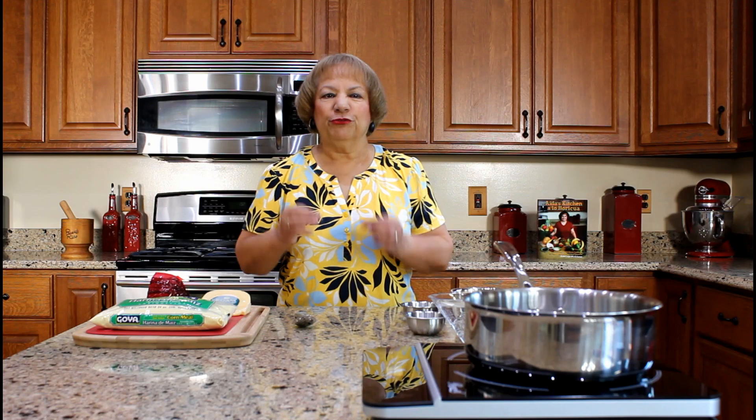Hola, welcome to Aida's Kitchen. Bienvenidos. My name is Aida Lugo McAllister and I am going to demonstrate how to prepare sorollitos de maíz cornmeal fritters.